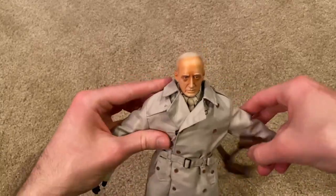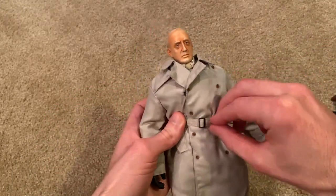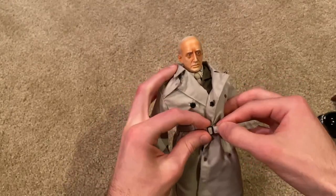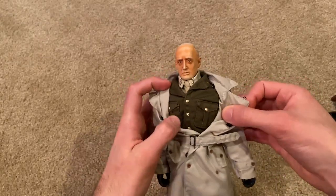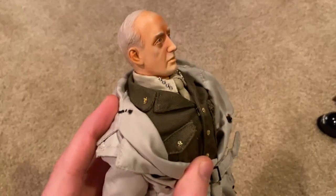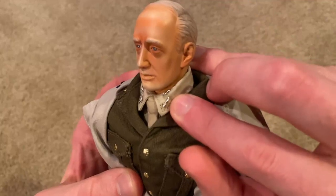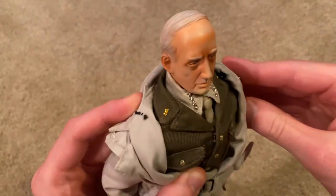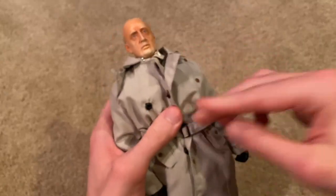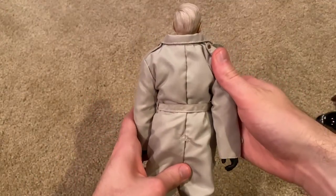Let me take the belt off and we'll see what's underneath the coat. I won't take the whole thing off, but you can see his uniform underneath — that looks very nice. We've got the four stars on his collar. Unfortunately on this side they actually snapped; that's how it was when I got the figure, which is kind of unfortunate. But I really like the coat they give you with this figure — I think that makes him stand out from the other Patton figures. Looks very nice and fits well.